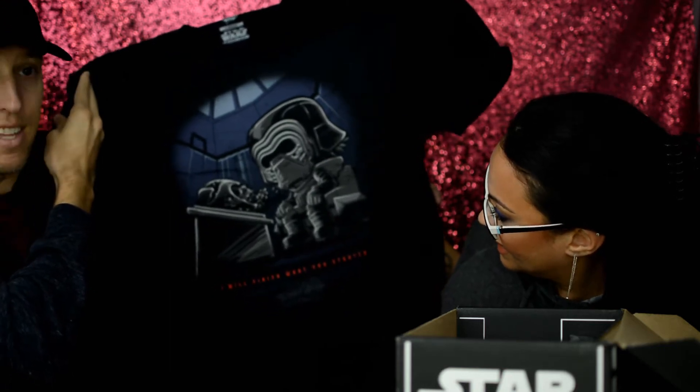Let's go ahead and open it up and see what we got. On the top here is a cute little — is that Darth Maul? That is Darth Maul. This month's theme is Sith. The very first item — it looks like we got a t-shirt! It's a large, so it's gonna fit him. It's got Kylo Ren looking at Darth Vader, and it looks like it's the Funko Pop Kylo Ren. It says 'I will finish what you started.' Pretty sweet — good material, super cute!